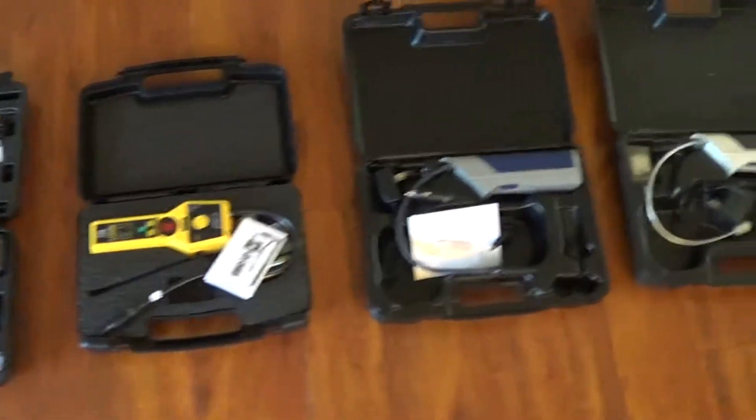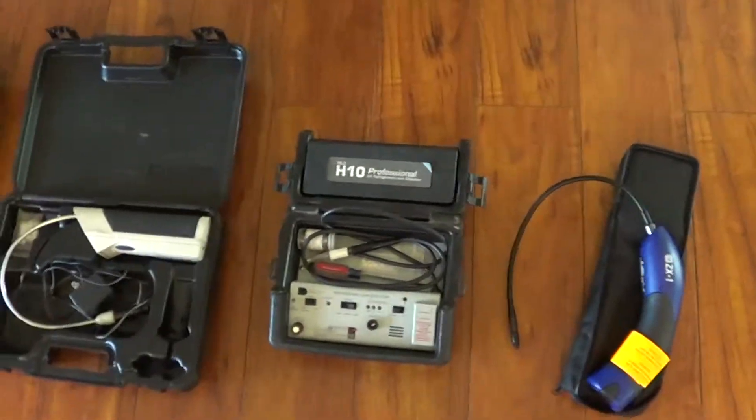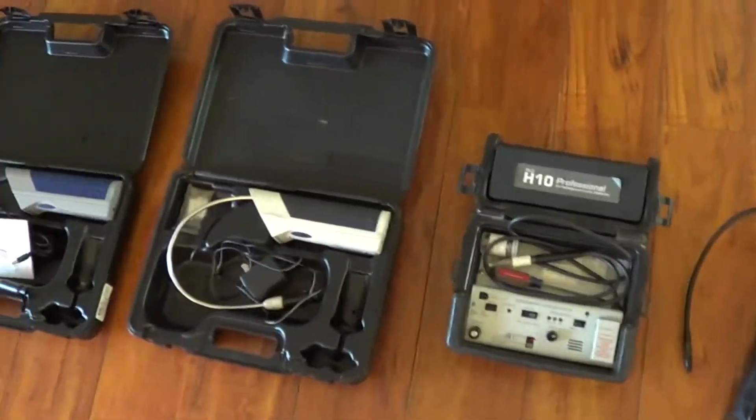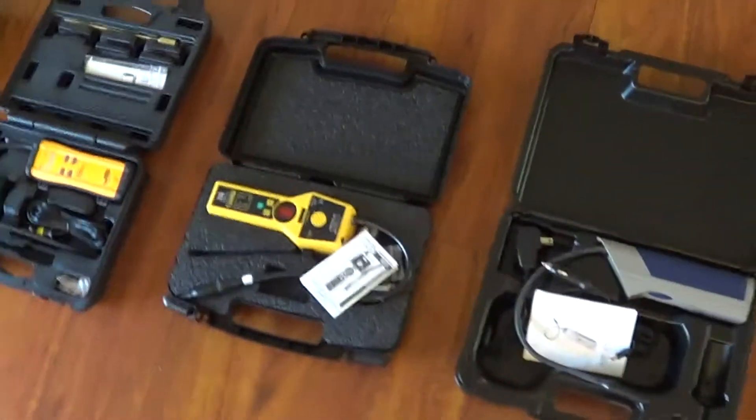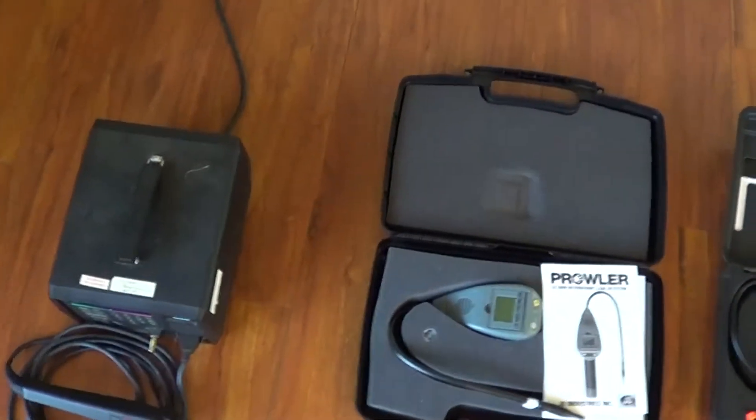You just pay for the report and you'll know which leak detector to buy. It's very cheap — the price of the report is less than any of these leak detectors. I also have a few more leak detectors coming in that I'm adding to the report that I don't have on this video.